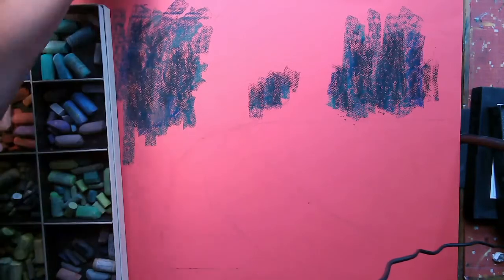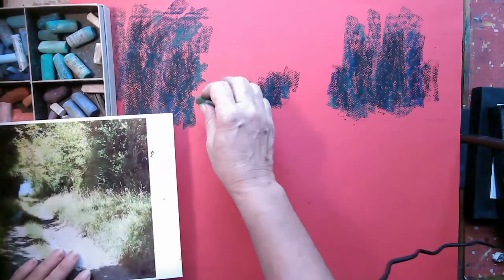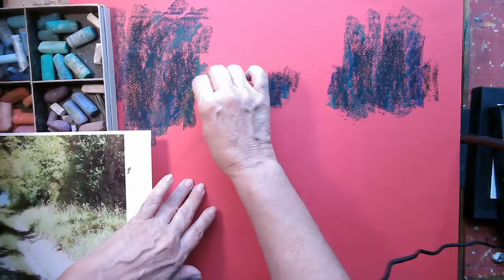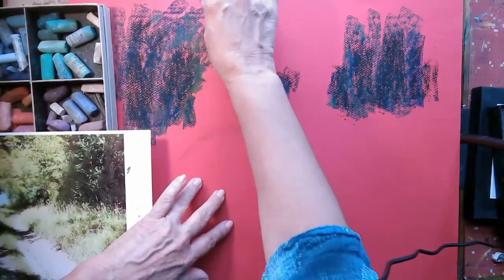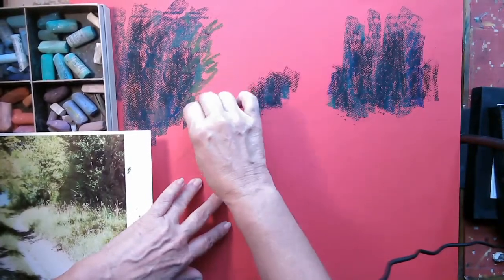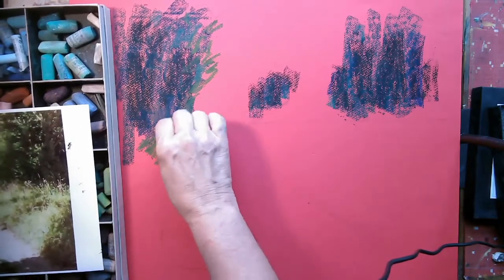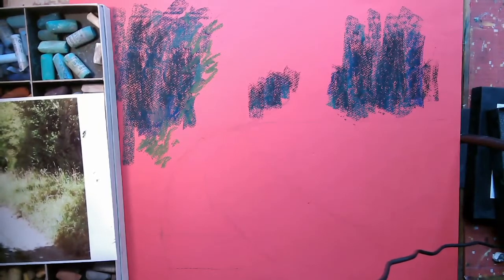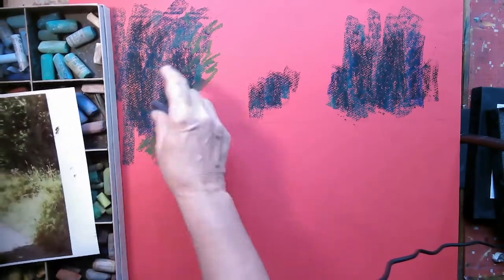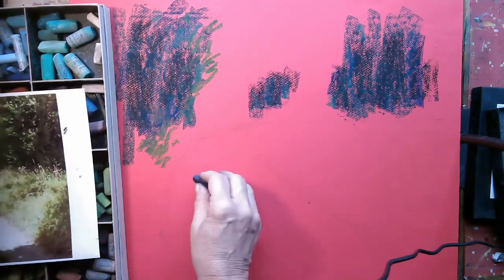Then I'm going to start looking at the lighter patches of the drawing. I'm going to pick up this rather nice colour - it's kind of an olive green - so I just want something there. I'm not pressing too hard because these are such soft pastels. I'm just going in there trying to layer up some colour, but I really want to get those dark patches in. I want to draw the light on the dark areas.